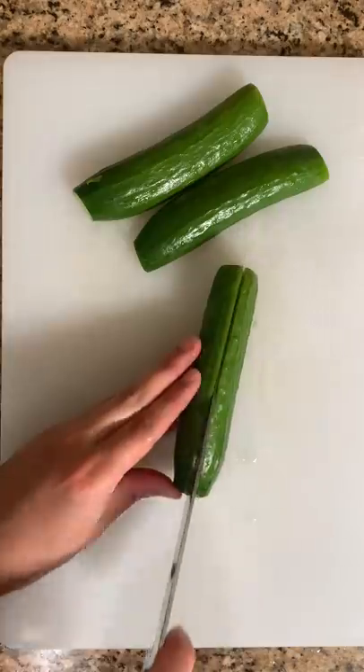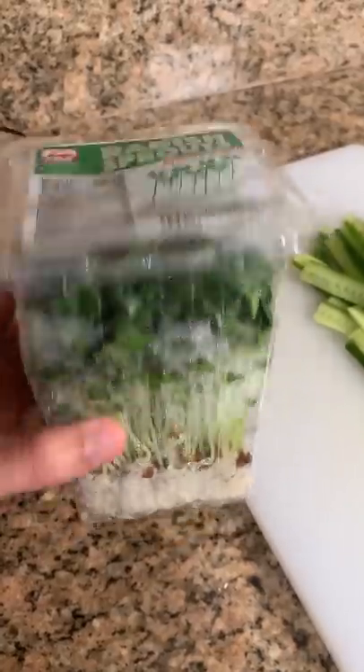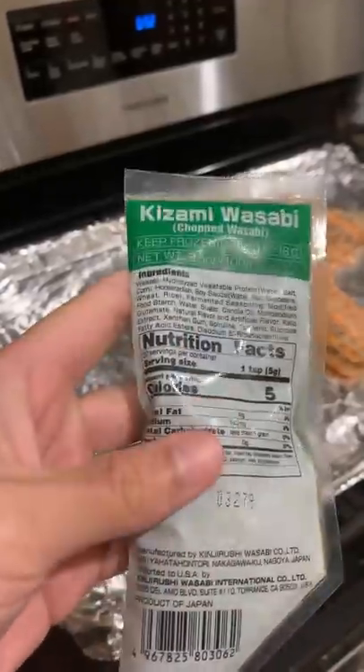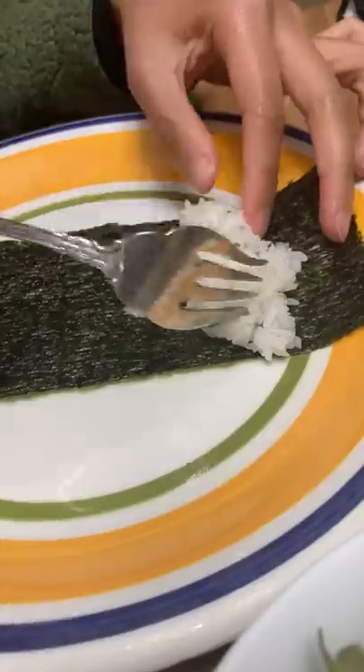We just broil this until the skins are crispy or the salmon is cooked through. And while that's happening, we prepare the toppings that go in our rolls. This can be anything you want, but we typically have radish sprouts, cucumbers, wasabi, and eel sauce.